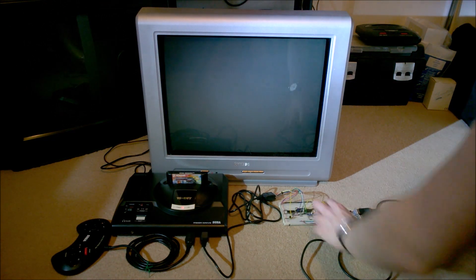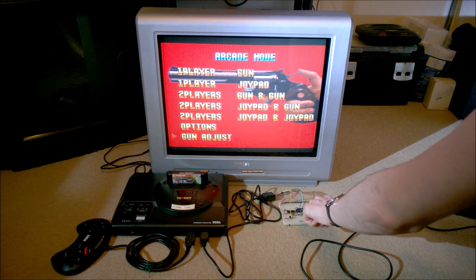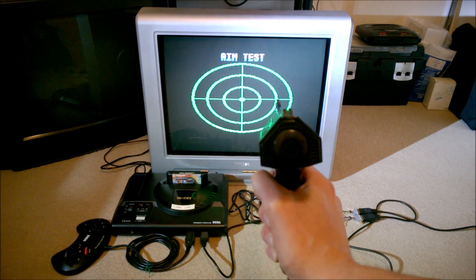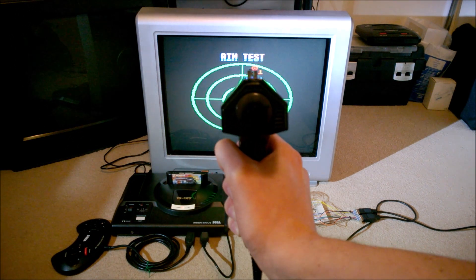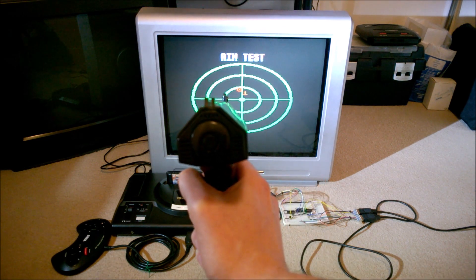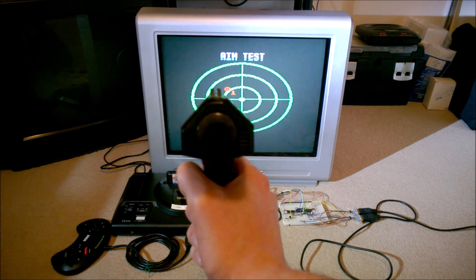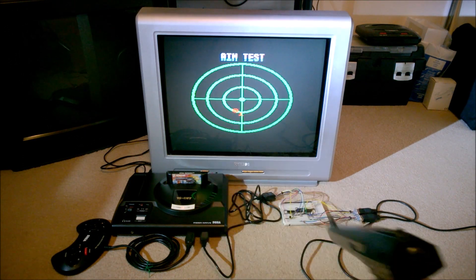I was just pointing out the gun calibration screen and how that works. If I go through to gun adjust and hold the gun up, aiming at the centre — and then aim to one side, aim to the top, and aim at the bottom — that does seem to work reasonably well. You can see it's not brilliantly accurate. There is a bit of horizontal drift, so I need to do a little more testing and experimentation to see if that's an issue with the circuit and if I can improve the aim.